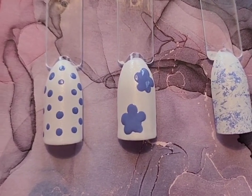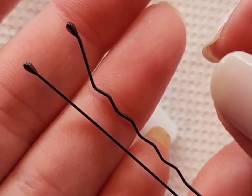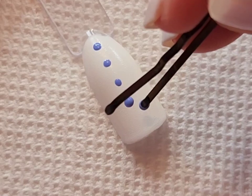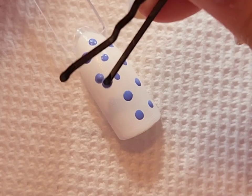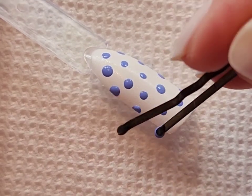The first design is done by using a bobby pin. I'm just going to use the bobby pin to create a very simple and easy polka dot pattern. You can use any colors that you want — I just chose to do white and periwinkle for this.